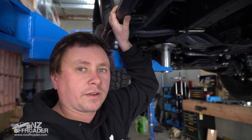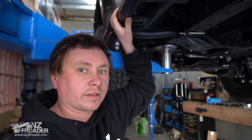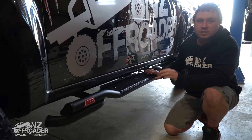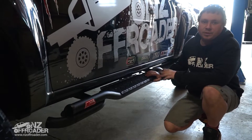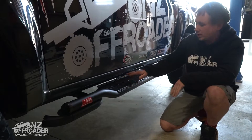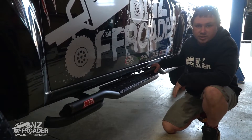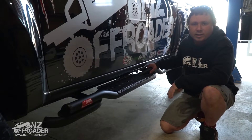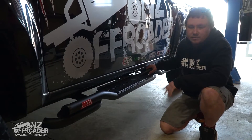We're going to chuck the other side on, lower it down, and take a look at what it looks like on the vehicle. There we have it — MCC twist side steps, a great accessory to any new ute. Quite a different design; most side steps are quite flat, so the twist in between looks really cool. You get quite a few comments on it — people are always asking what that is on the side of the truck. Side steps also give quite an aggressive looking bar on the side.